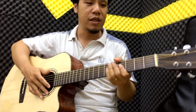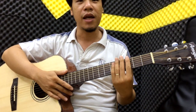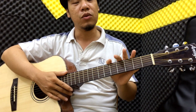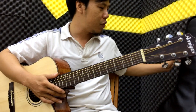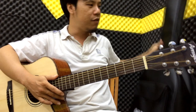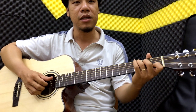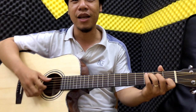Cây này giá ngoài thị trường nếu làm với phần vác và gỗ tốt như thế này thì thường khoảng 2 triệu 2, 2 triệu 3. Nhưng cây này mình bán chỉ có 1 triệu 900 ngàn mà thôi. Tặng kèm cho các bạn bao gía 3 lớp. Và mình sẽ đánh thử để các bạn cảm nhận được về âm thanh - trong tầm giá như thế này có xứng đáng để các bạn bỏ tiền hay không.